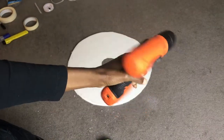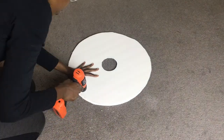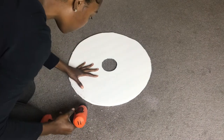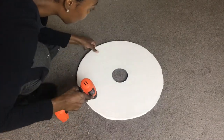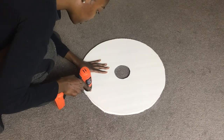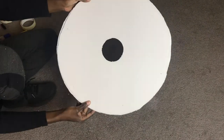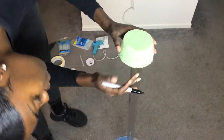Next, use a drill to drill some holes into the foam board so that we can attach it to our hula hoop with some fishing line. I put six holes and just eyeballed it, but of course if you want accurate measurements you can always measure and make sure they're equal distance apart from one another.